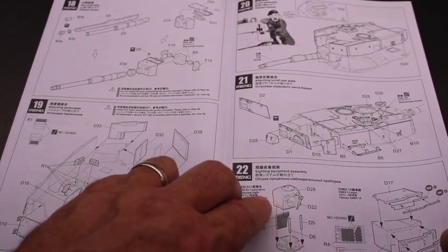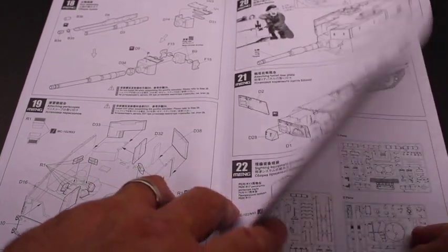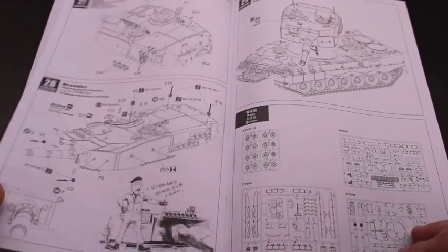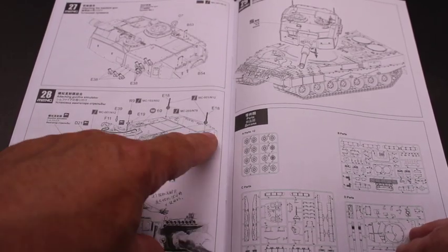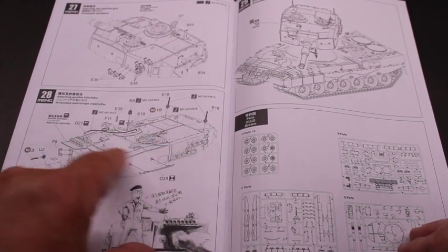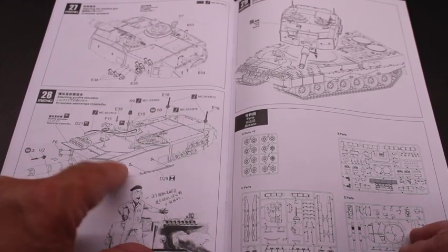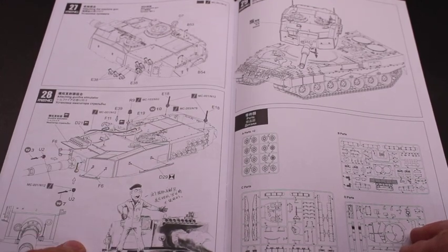The different items — the periscopes, etc. — are all really well detailed, so it's real nice quality there. You can also do the simulator function. Now they don't have the simulator that you can add on for the laser sensors, but you do have the simulator and the strobe light depending on when you're doing convoy and things like that.